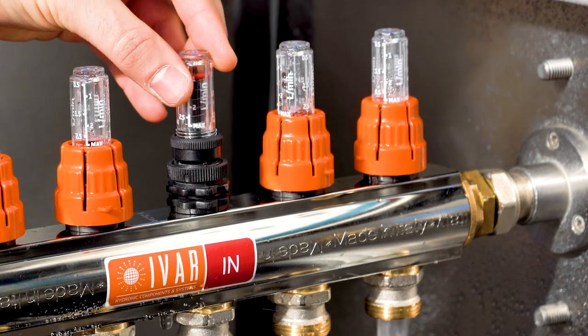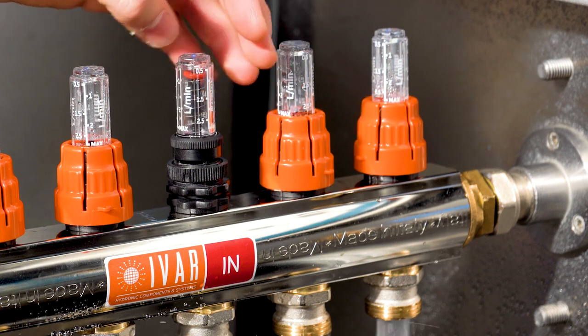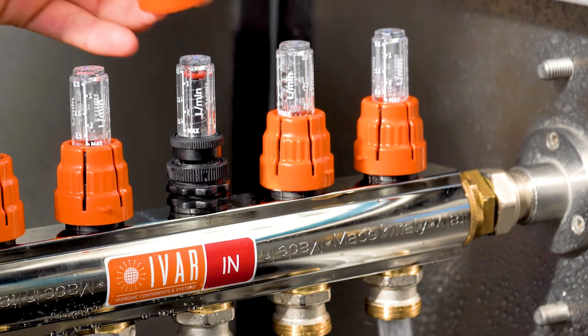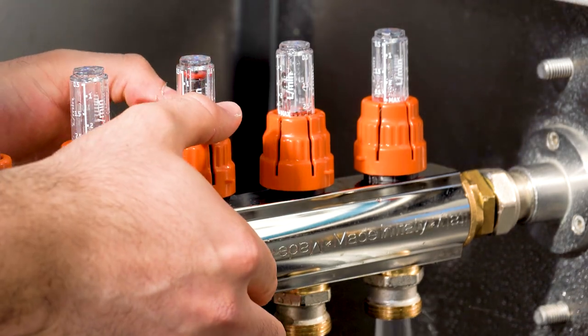We place a new glass on the fluxor, tightening it with a spanner. We put the orange cap back in place and open the system again.